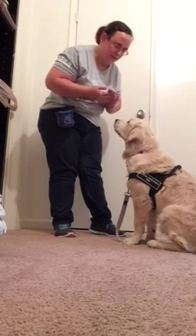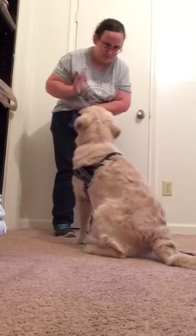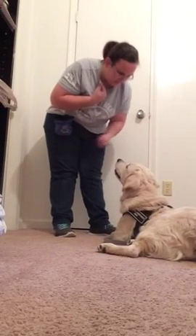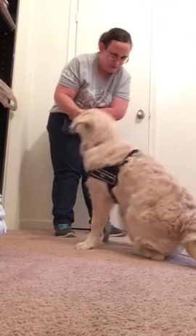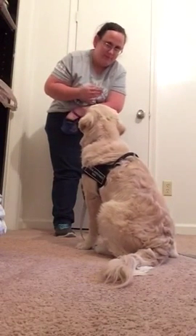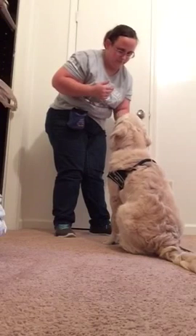Now I'm going to switch hands. Again, he knows this a little bit, so you might not want to move as quick as I am. Not rewarding for mouthing. Down. Yes. Sit. Yes. Touch. Yes. Change it up a little bit — he's getting a little too excited. Yes. Only rewarding for the nose.